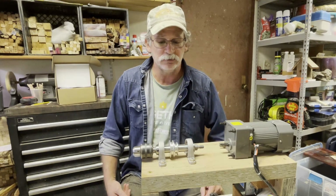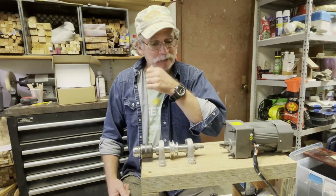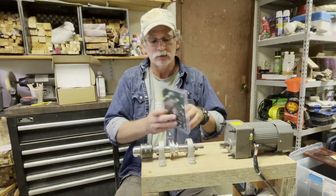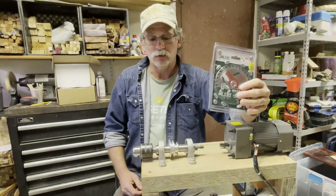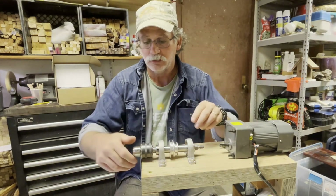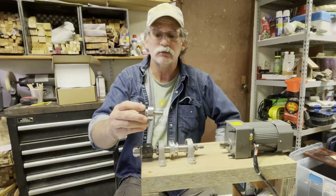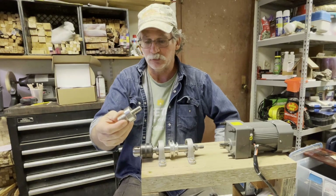I can take stuff off the lathe, bring it in here, and while I'm finishing I can still be making sawdust outside. What I did is I got on eBay and found this spindle — it was like 30 or 33 dollars. It originally came with a little saw on the side. I don't know what they used it for, but I have a piece here, an adapter that'll go into my chuck that I used to use on my drill.